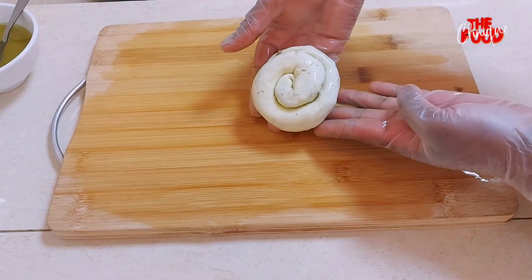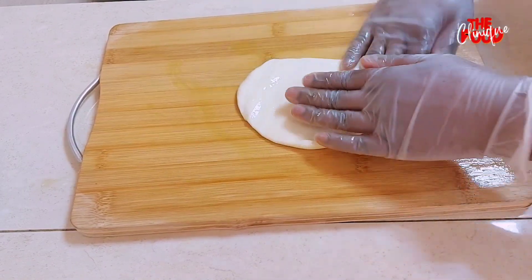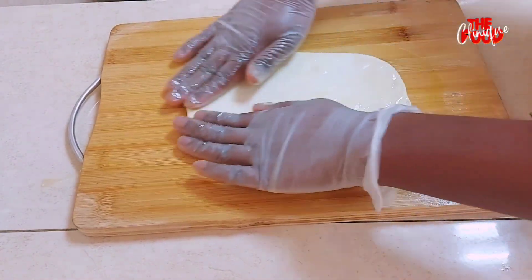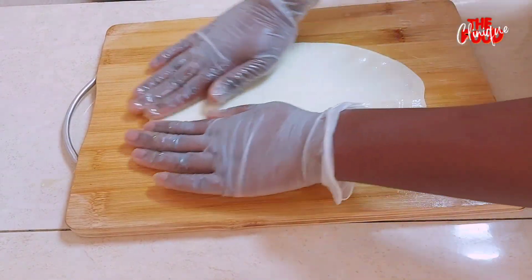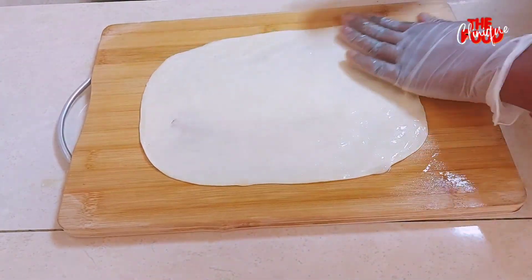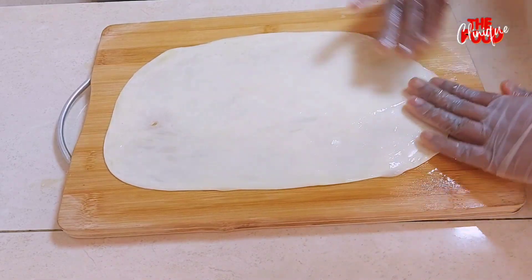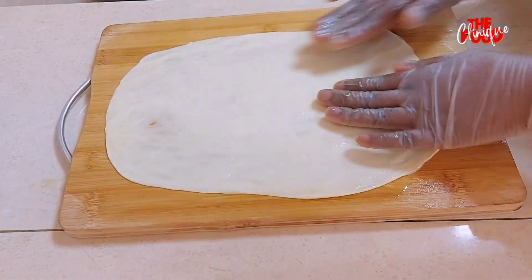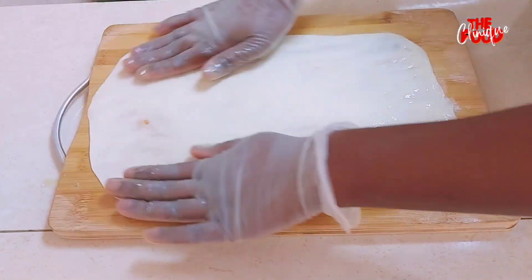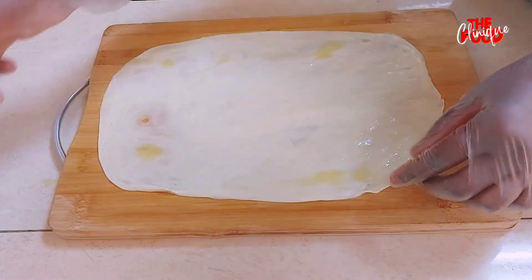We place our spiral on a baking tray lined with baking paper. We can also flatten the dough further using our hands — I find this way easier and faster. Don't forget to apply olive oil. Let me know in the comment section below which flattening method is easier for you.